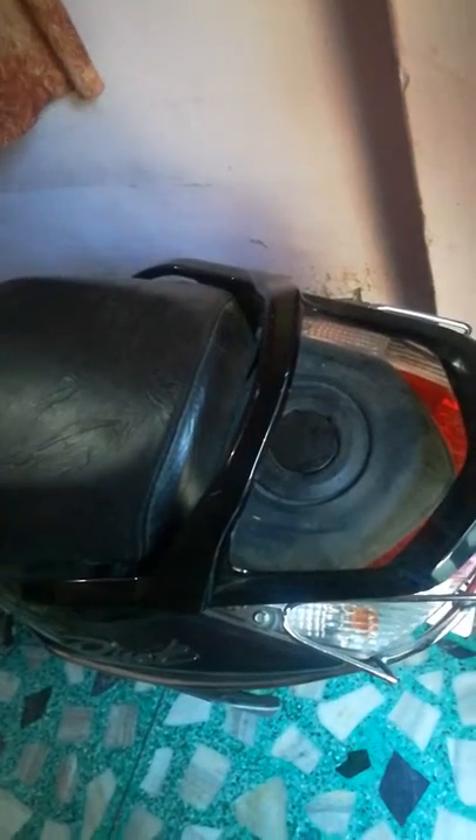To open the fuel filler cap, insert the ignition key, then push it in by hand and turn the ignition key to the fully open position in a clockwise direction. The cap will open as shown in the picture of the fuel filler cap.